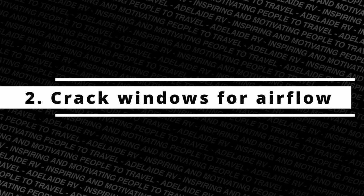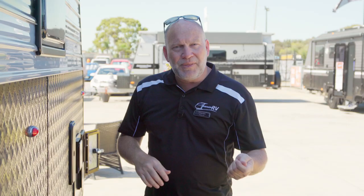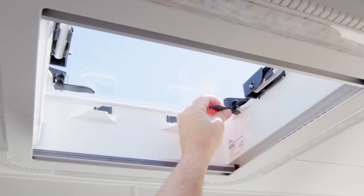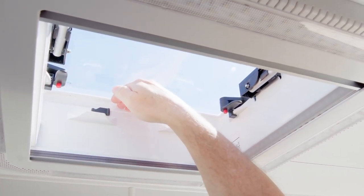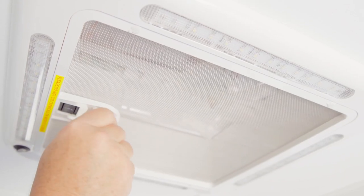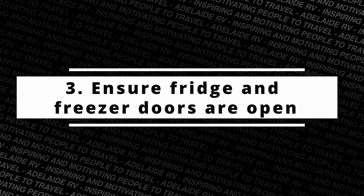The second thing you do is crack open a few of the windows — make sure there's a little bit of air circulation. Nothing worse than getting to your caravan and it being very stale inside. Leaving a little bit of airflow will always help.